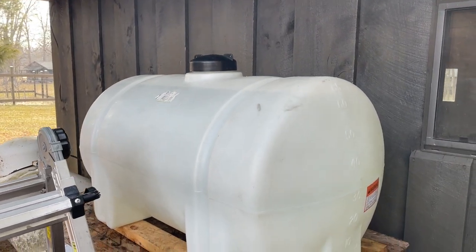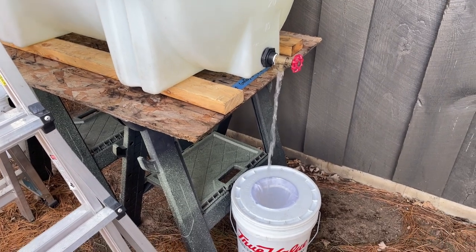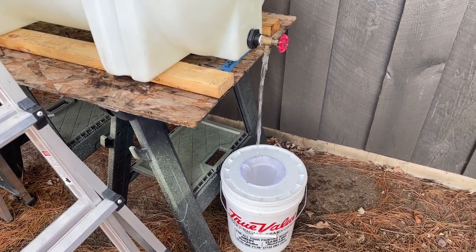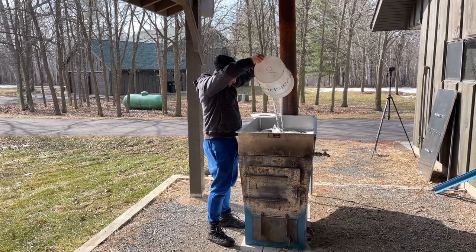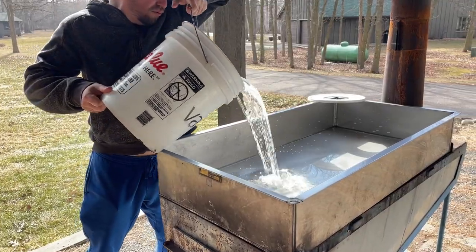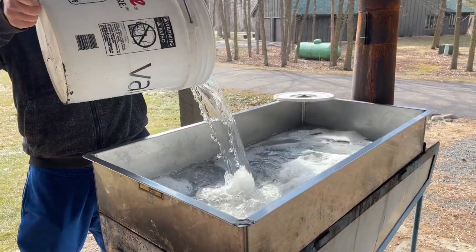On a day that we were going to boil, we would filter it again through a fine fabric mesh filter, and then we take those buckets and dump them into the big boiling stove. The stove can hold about 30 gallons at a time, and my husband did optimize this with hoses and pumps so he never had to lift a bucket again.